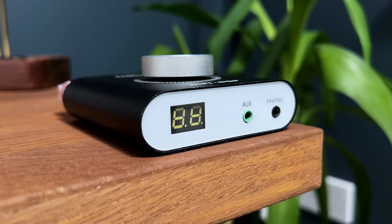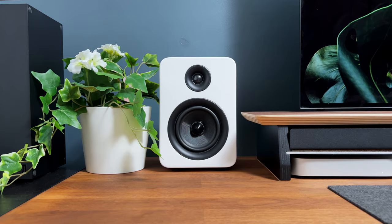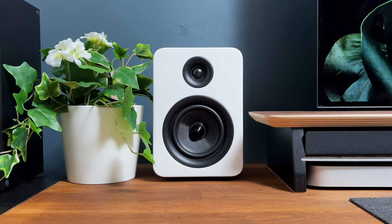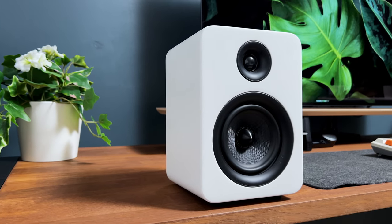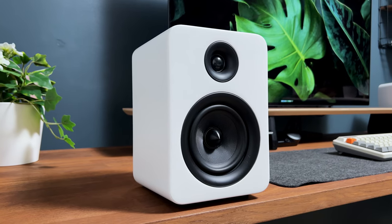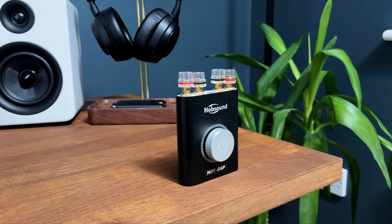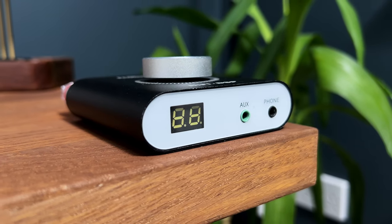The powerful combination of the NobSound NS20G, a mini digital power amplifier with Bluetooth, and the Roth Audio Oli RA1, a pair of bookshelf speakers in white, is designed to deliver an immersive audio experience right at my desk. The NobSound NS20G amplifier has a remarkable 100-watt output, providing clear and high-quality sound.